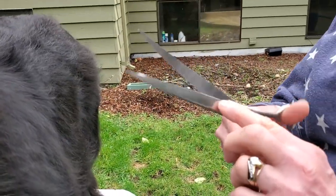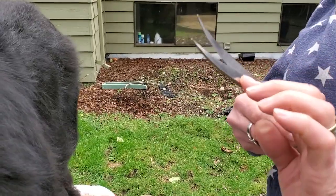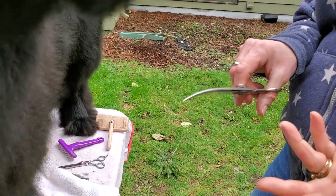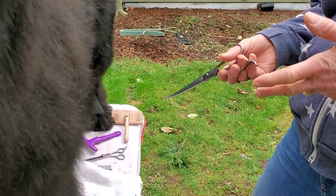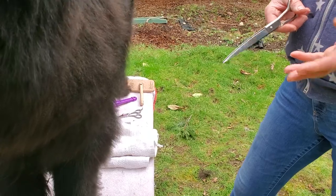When I go to do feet, I tend to use straight curves — it's called a straight curve scissor. It's a straight scissor, not a thinning shear, but the sides are curved in. A lot of people use that for the bottom of the foot and then use a thinning shear on top, but I use this type of scissor for the whole foot.